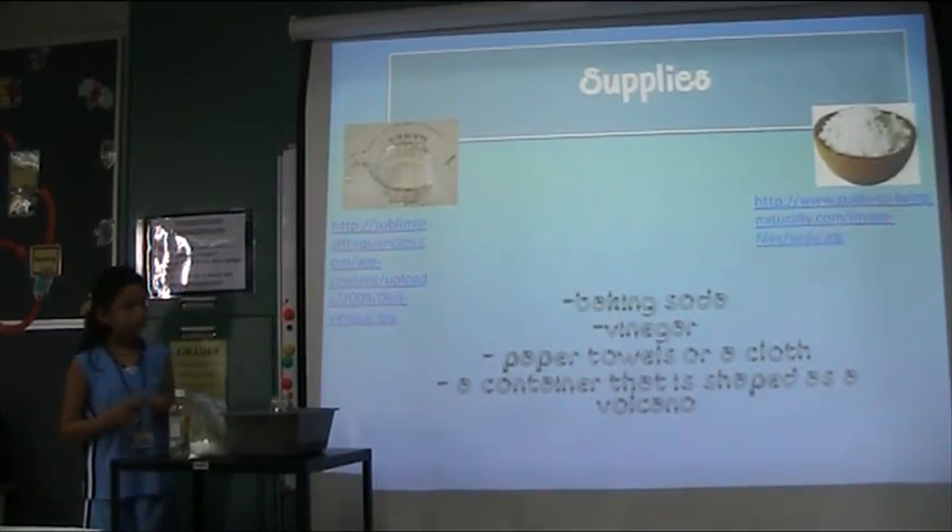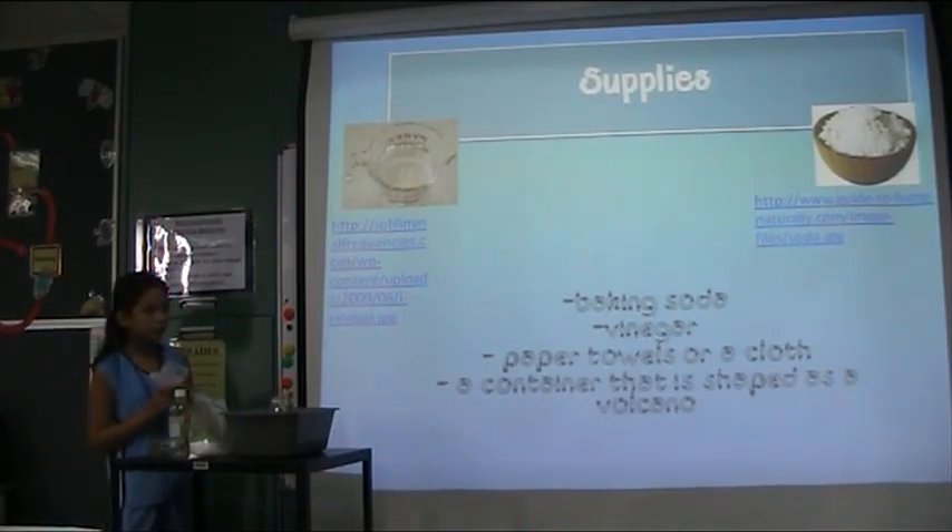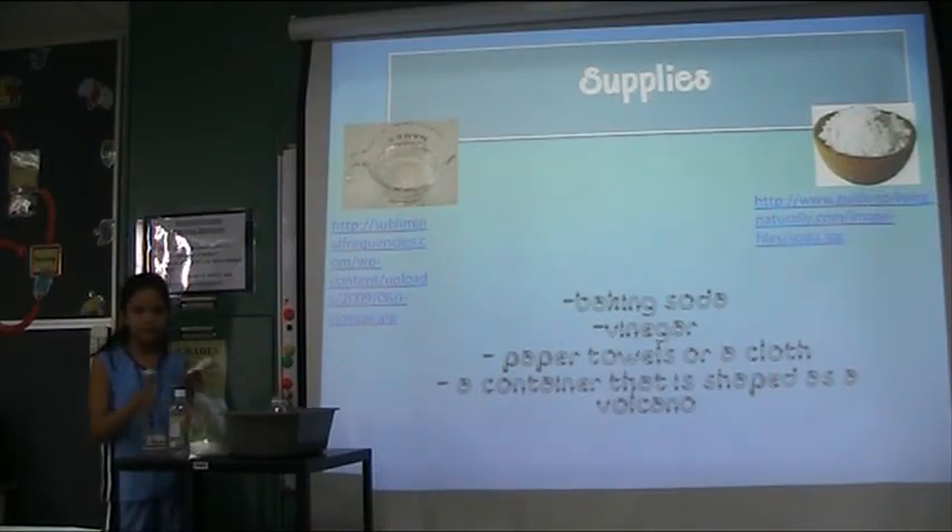The supplies you need are baking soda, vinegar, paper towels or a cloth, and a container shaped as a volcano that you can put the materials in.